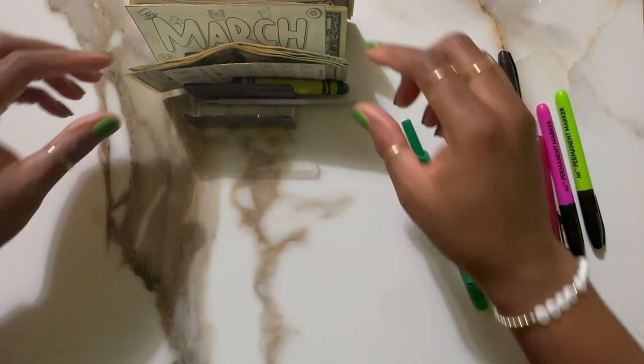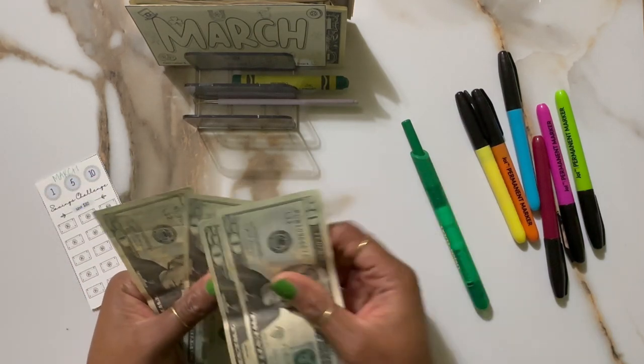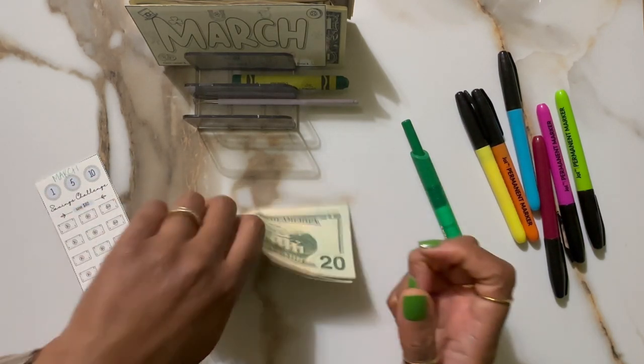So I do want to start off with the $80. So I have 1, 2, 3, 4 — 4 twenties make $80. Go ahead and color these.